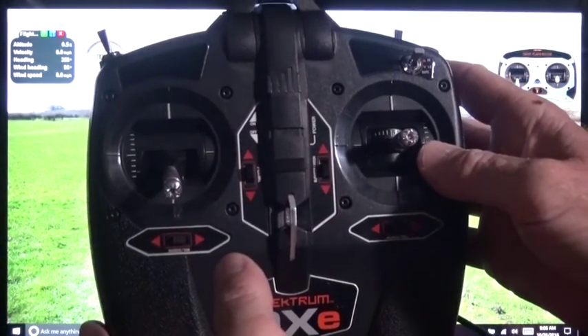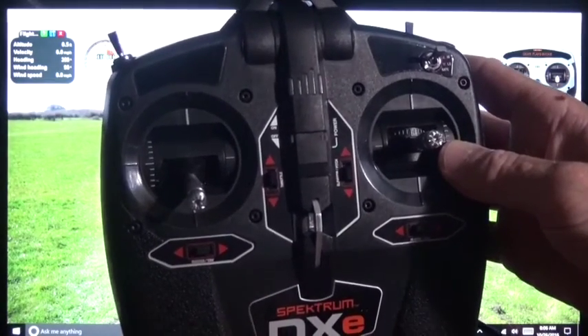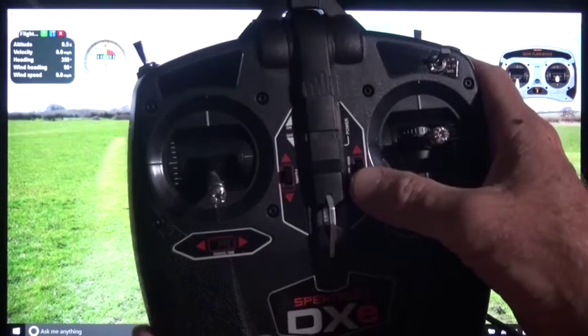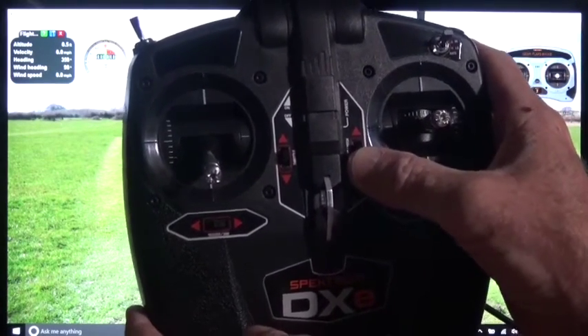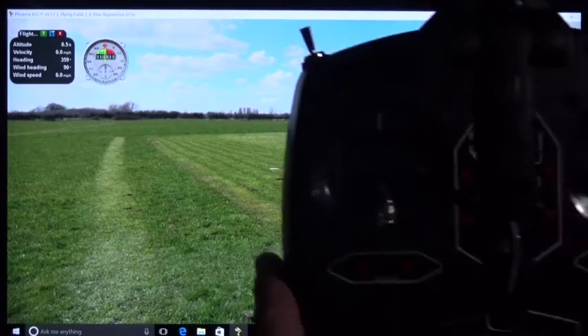Because of how the simulator doesn't simulate the real airplane — in the real airplane we can adjust the clevises mechanically — the elevator trim needs to be all the way to the top. I'm going to take this trim switch here and make sure it's all the way to the top. That gives us more trim to the downward position when we calibrate. I'll explain why in just a minute.